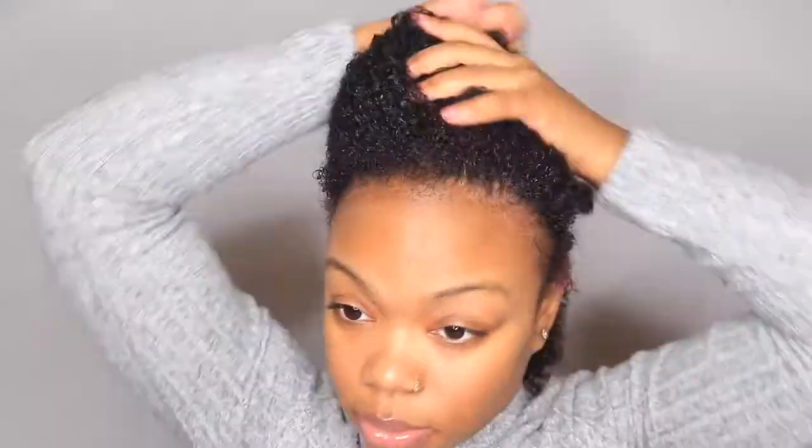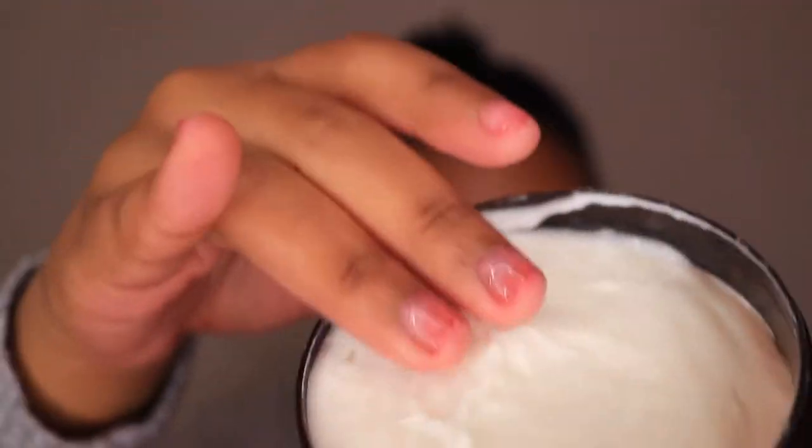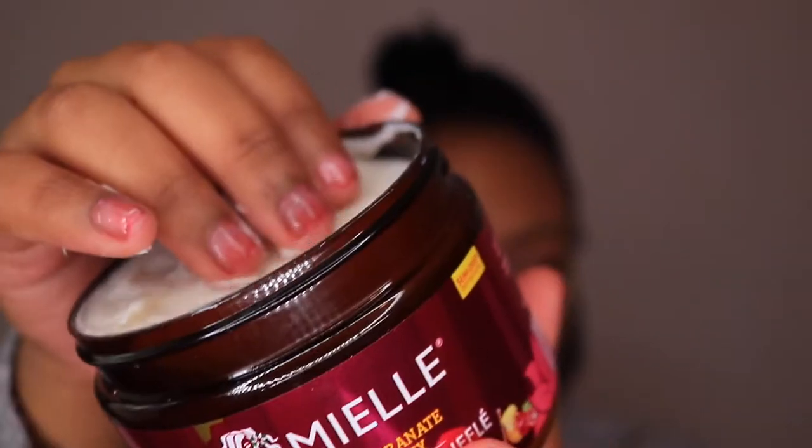Now let's get into twisting. I'm just going to make a small part and grab my section to twist. This section is about two fingers wide. I did my sections a little bigger this time. Here is the twisting soufflé — this is thick, y'all. Thick. This is some thick twisting soufflé.